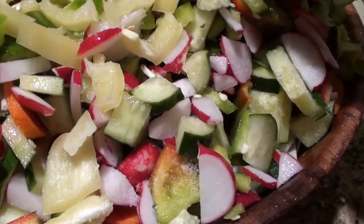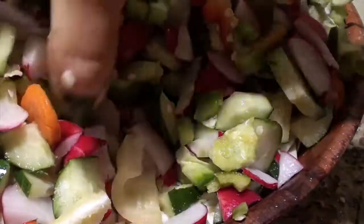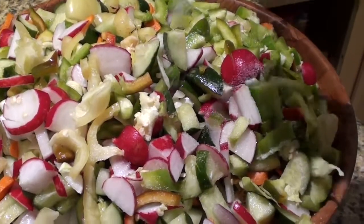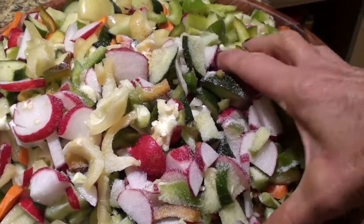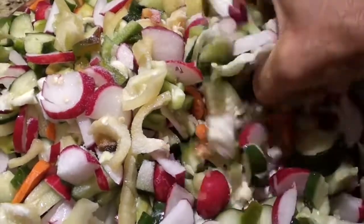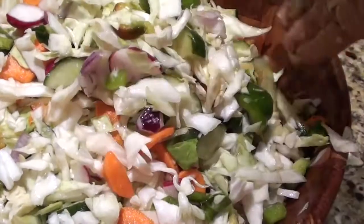We all know the value of fermented foods — gut bacteria. Eighty percent of our immune system is in the gut, not to mention neurotransmitters. When we don't have enough gut bacteria we get sick, we get hungry, and we crave foods. Just keep adding salt to taste. We are growing good bacteria that is going to be in our gut. So far I've added about a third cup of salt.